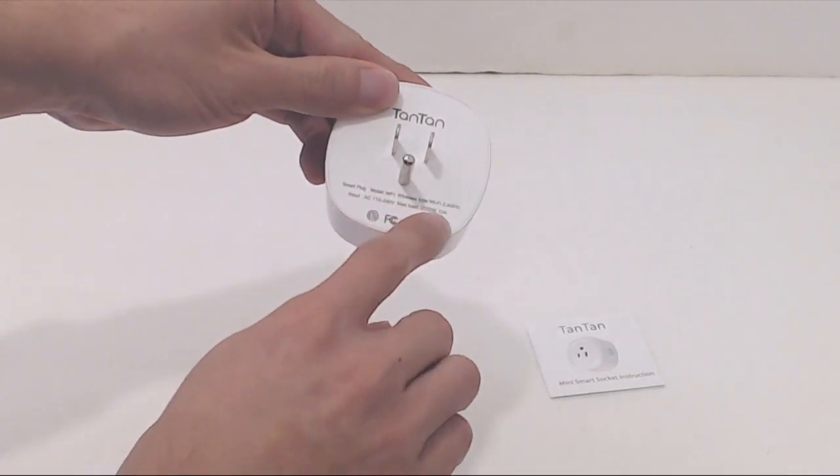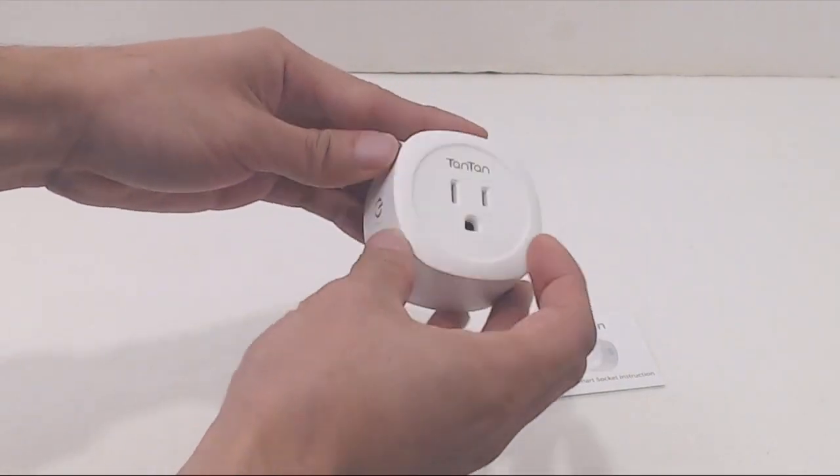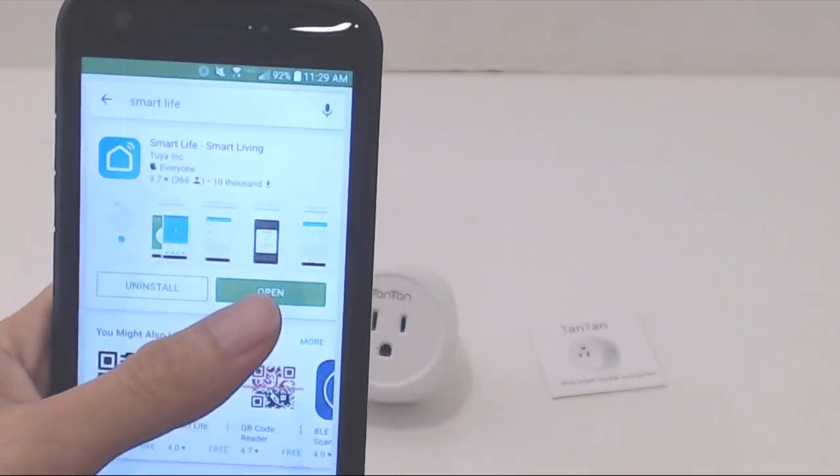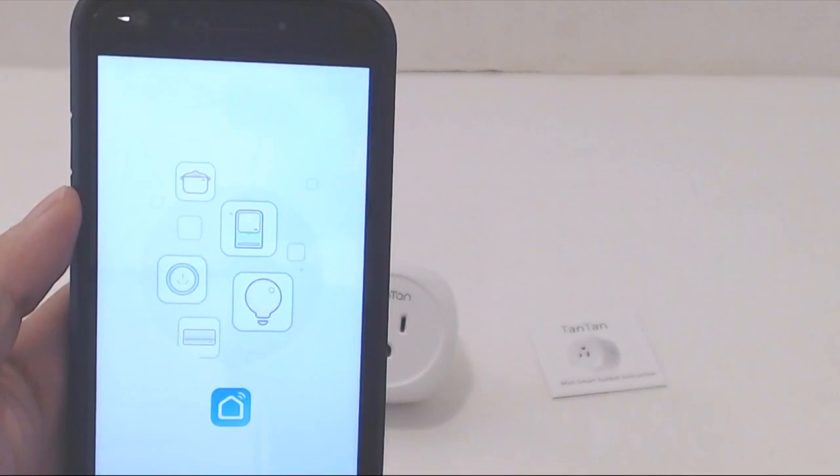The outlet can handle 2200 watts and 10 amps of draw. To set up the socket on your home Wi-Fi network and control it, you'll need to download and install the Smart Life app to a mobile device.